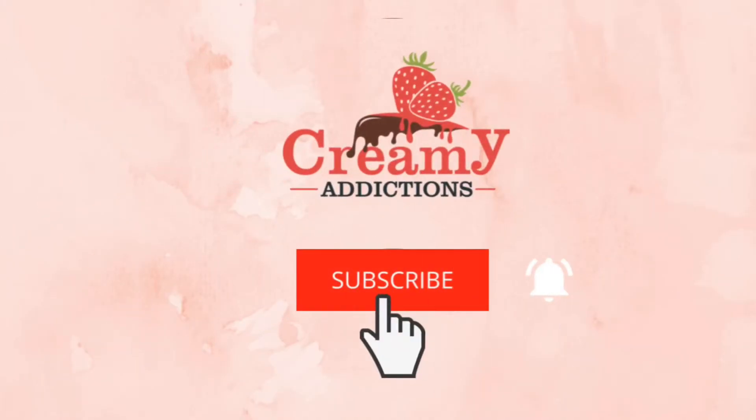If you want to subscribe to this channel, please do subscribe and share it with your friends.